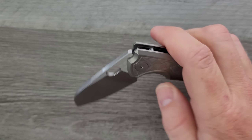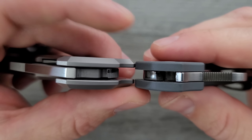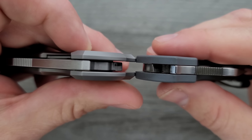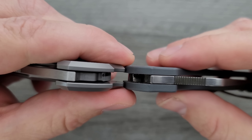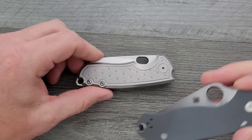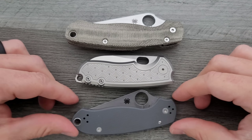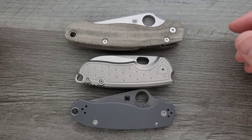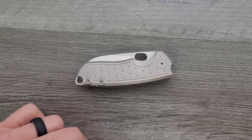Let's talk about carry profile thickness up against the Spyderco Para 3. You can see this is not a thick knife — it's exactly the same thickness when you come up to the flats of the scales. It's shorter and not as tall, so this is going to be a fairly easy object to carry for a lot of people.